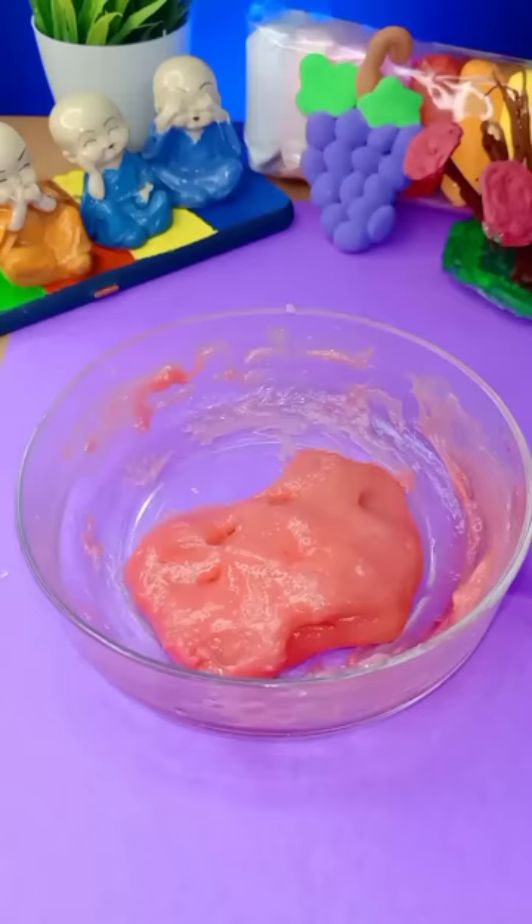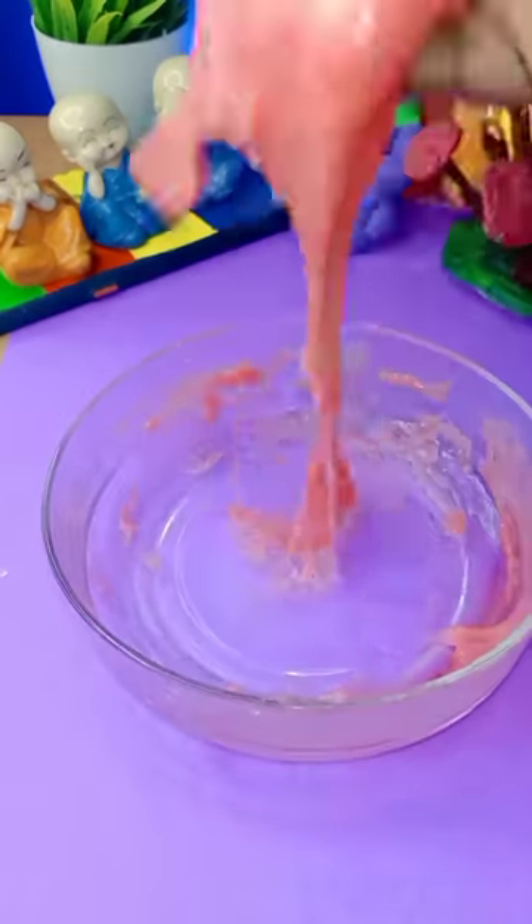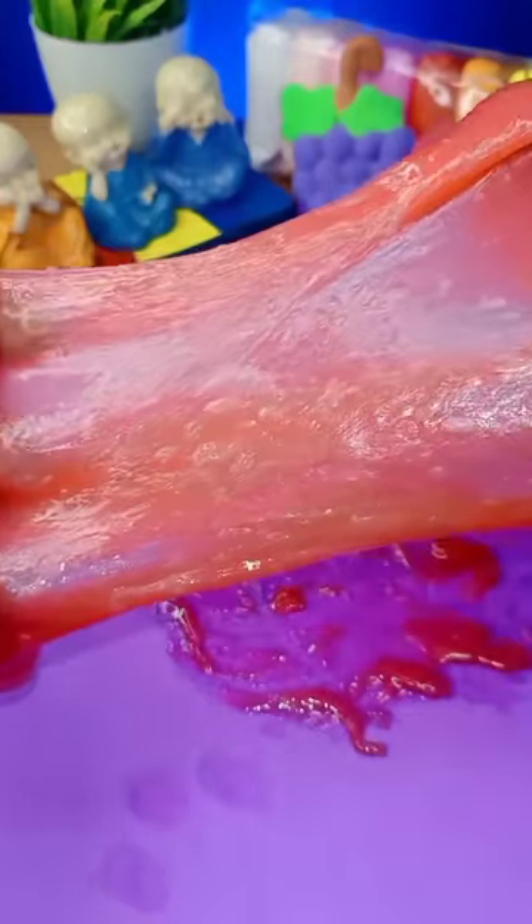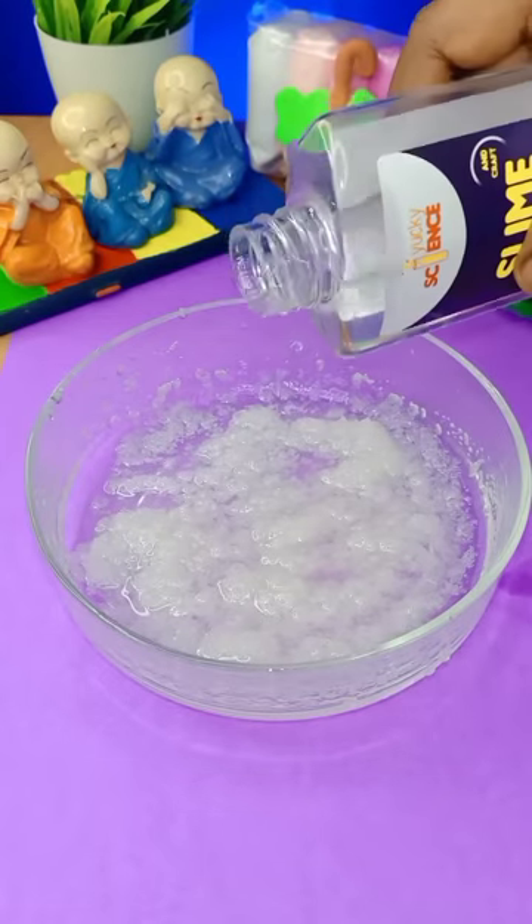Add a little bit of slime. This slime is very soft and very strong. We have a link to this video. I will add a little glue.